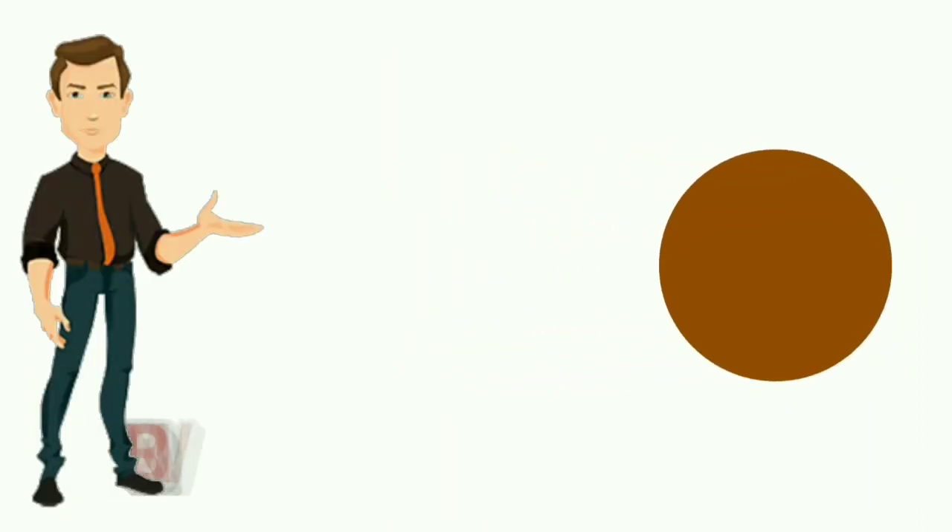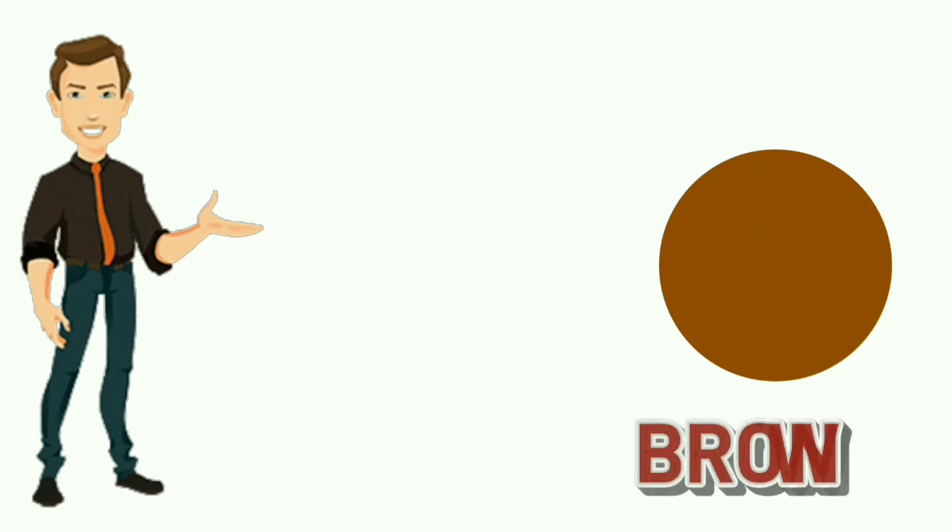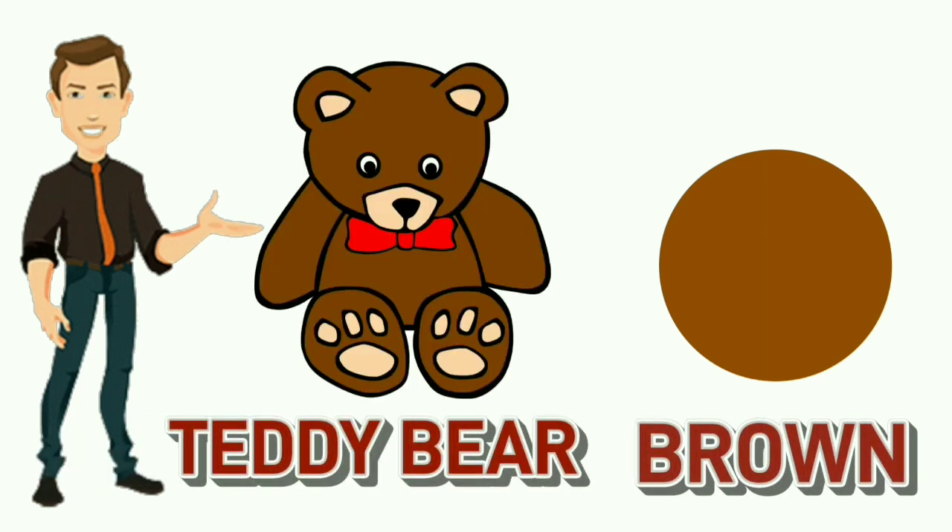Brown. B-R-O-W-N. Brown. Color of teddy bear is brown.